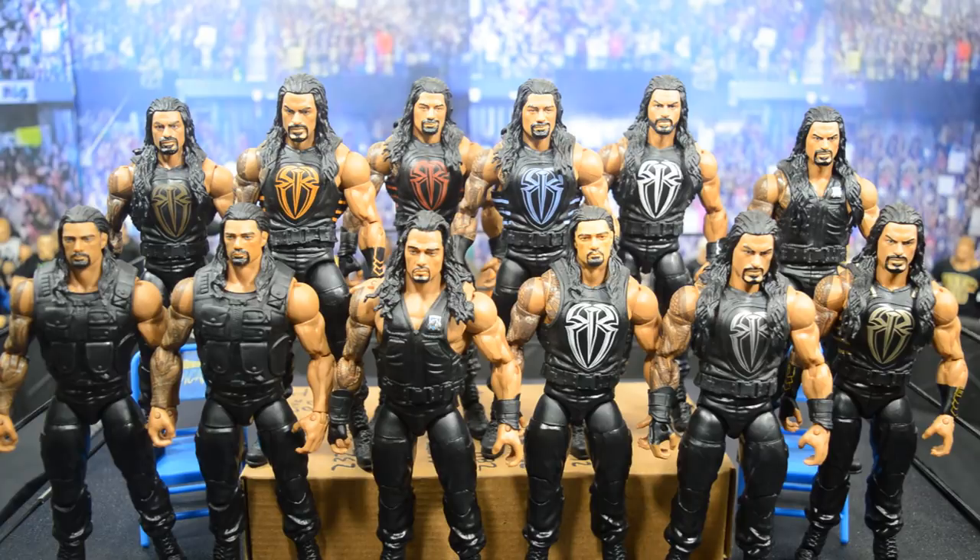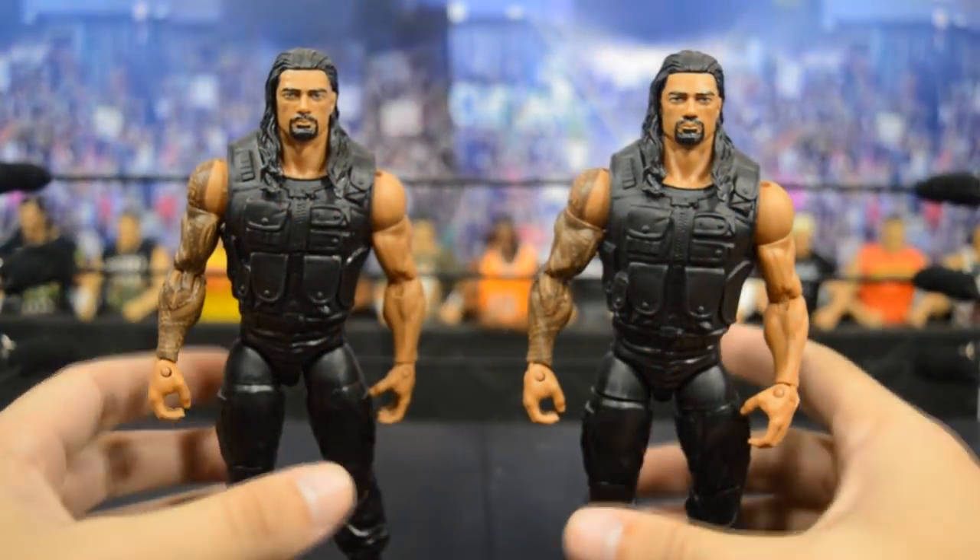Welcome back to another My Damn Toys video. Today we're taking an in-depth look at my Roman Reigns Elite figure collection - just Elites, no basics. We have 12 of them right here. I do have one more Elite Roman Reigns on my workbench as a custom, so that won't be in this video. I'm going to start with the first one and go all the way through, talking about what I like and don't like about each figure.